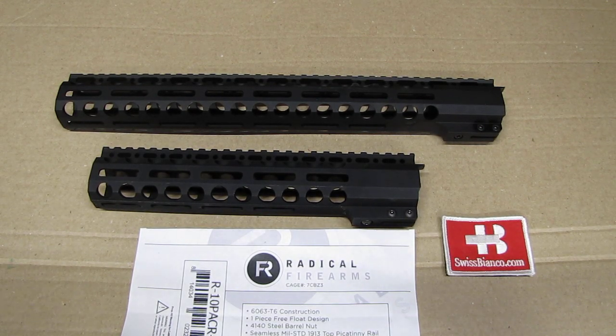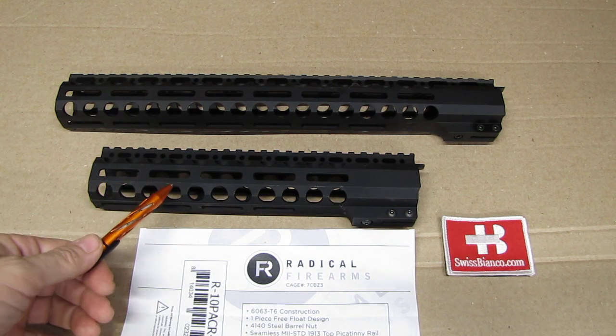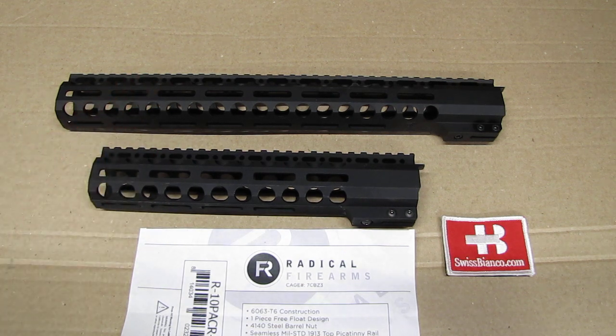Hello, my name is Vysbianco. In this video we will have a look at some free floats from Radical Firearms. They had a deal on those by Primary Arms — $39 — and you could get either the 10 inch version or the 15 inch version. I got them both for future builds, and you may have seen my Radical Firearms R15 video.